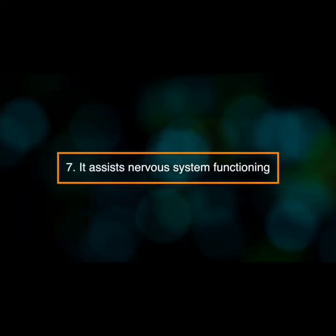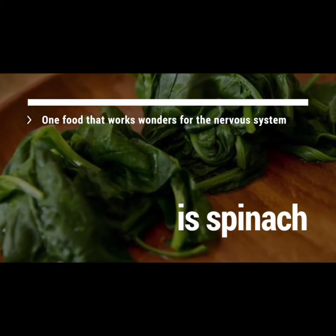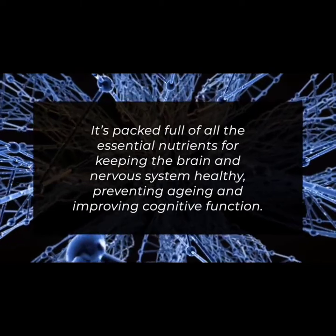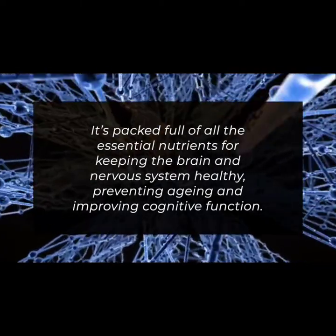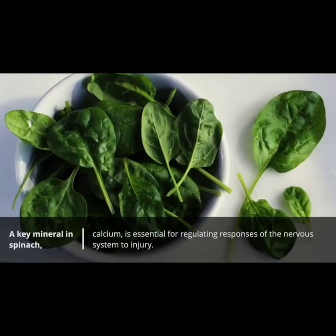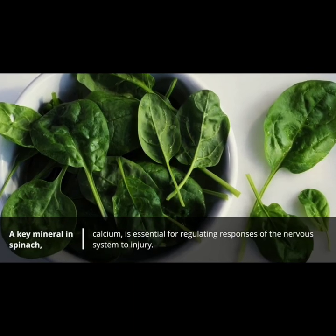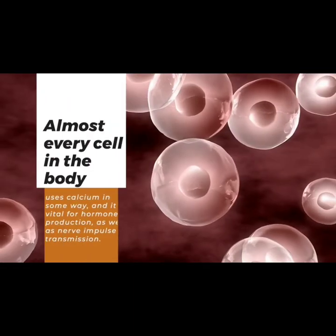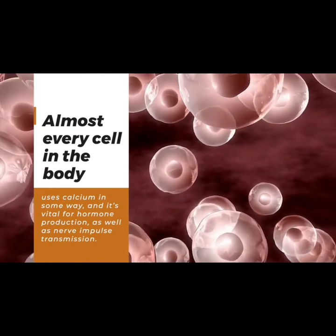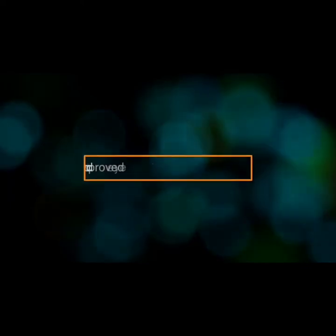Number eight: it assists nervous system functioning. Spinach is packed full of all the essential nutrients for keeping the brain and nervous system healthy, preventing aging, and improving cognitive function. Calcium, a key mineral in spinach, is essential for regulating the nervous system's responses to injury. Almost every cell in the body uses calcium in some way, and it's vital for hormone production as well as nerve impulse transmission.